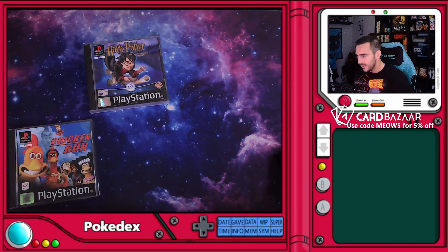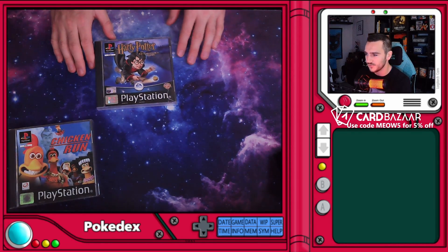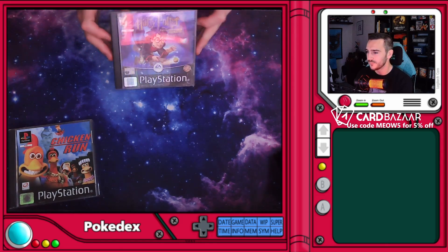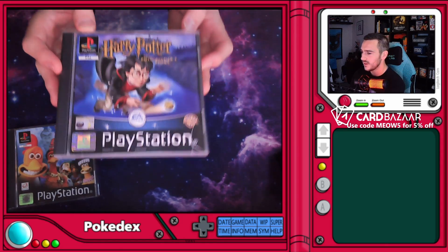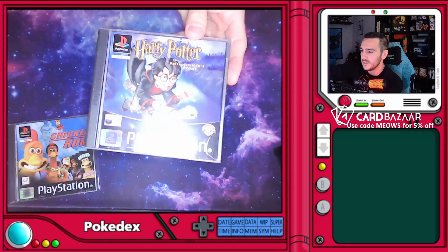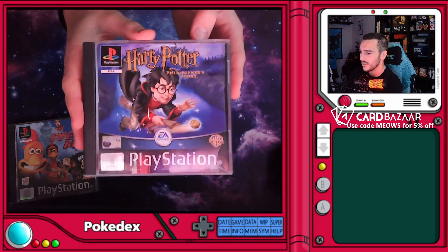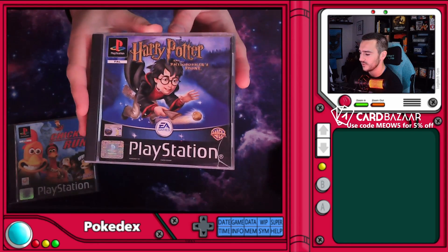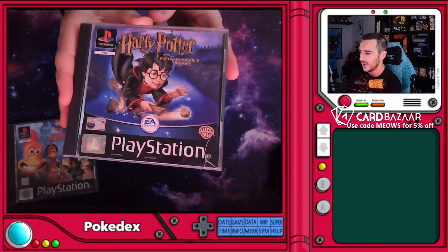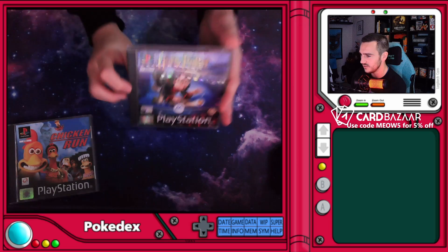Harry Potter! Harry Potter and the Prisoner? No — it's the Philosopher's Stone. I can't read upside down apparently. This is the OG Harry Potter. I've been trying to get the PS2 version for a long time — it's a lot more expensive — so I thought I would start small and make my way up.